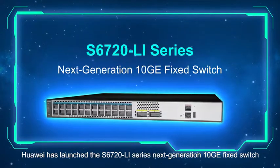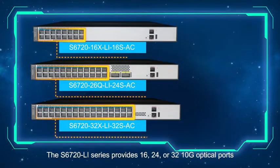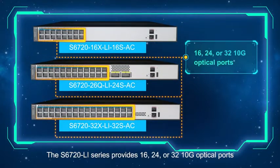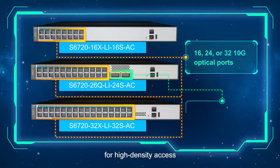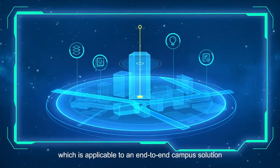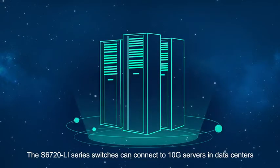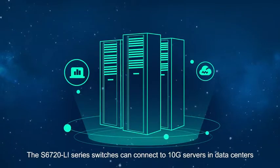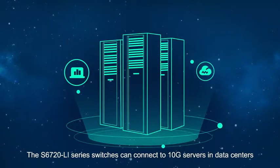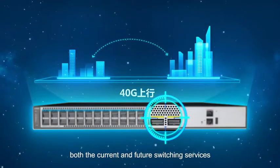The S6720 Li series next-generation 10G switch provides 16, 24, or 32 10G optical ports for high-density access, and two fixed 40G uplink optical ports, applicable to an end-to-end campus solution. The switches can connect to 10G servers and data centers, and provide 240G uplink ports to support both current and future switching services.